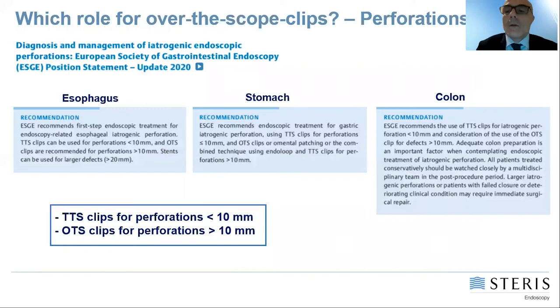What are the roles of over-the-scope clips and padlock today? The ESGE guidelines on the management of iatrogenic perforation recommend treating perforations smaller than one centimeter — in the esophagus, stomach, and colon — using through-the-scope clips. However, for larger perforations greater than one centimeter, the ESGE suggests using an over-the-scope clip.